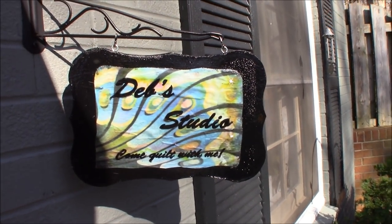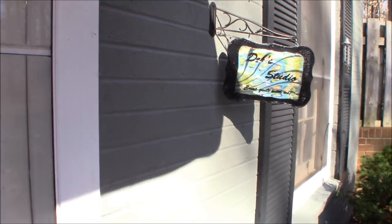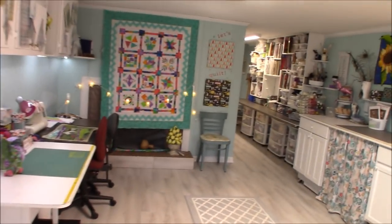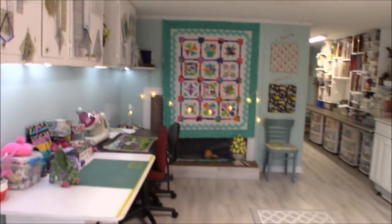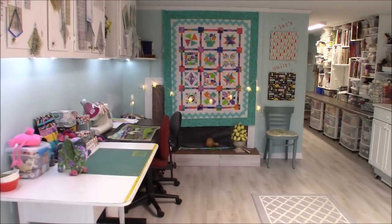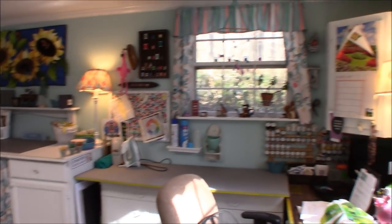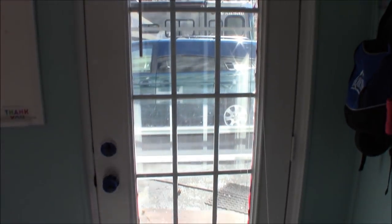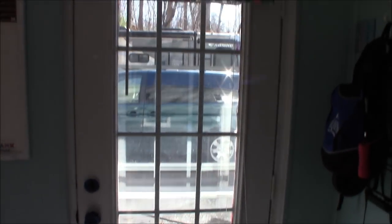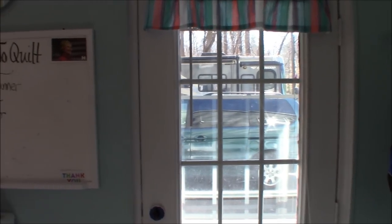Here we are for Deb's studio tour. My studio is in a walkout basement. I'm very lucky to have two windows and this glass French door — we put that in, as there was a solid door before that swung the other way. We decided to go with a glass French door instead.